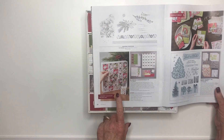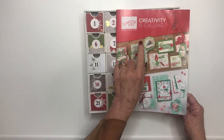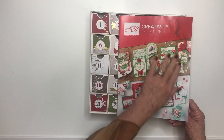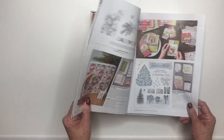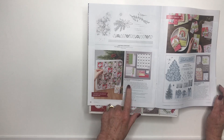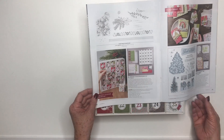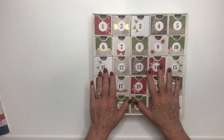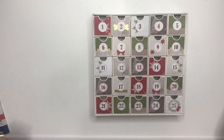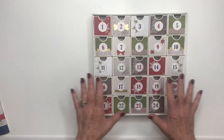This project kit is on page 38 of our 'Creativity is Calling' holiday brochure. It's page 38, it costs $30, but it has everything you need to turn this into a Christmas countdown calendar for your nieces, nephews, children. It is just beautiful.